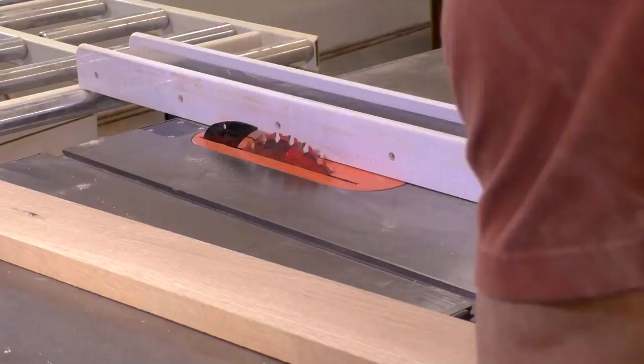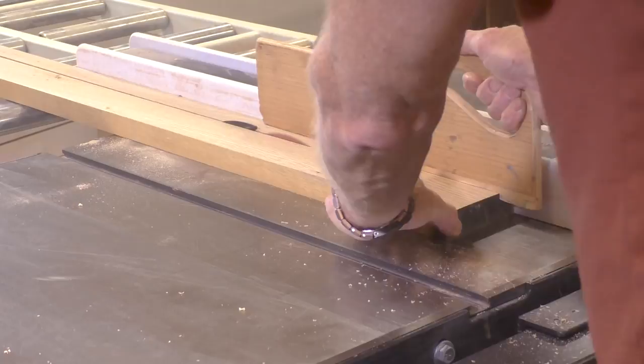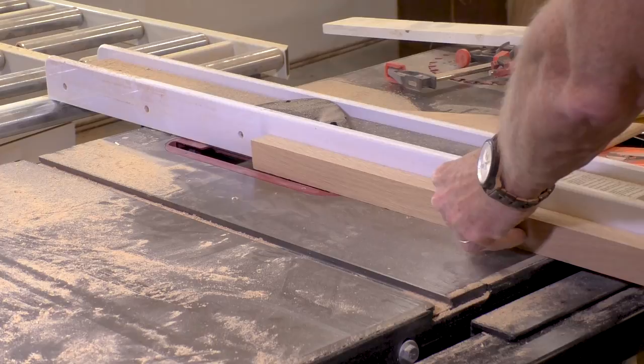Now I'm going to cut the mounting rail that will be mounted to the wall and then insert it into the slot at the back of the table. I'm cutting the width of the board and then using my dado set to cut a rabbet along the top and bottom so that it will fit into the groove.